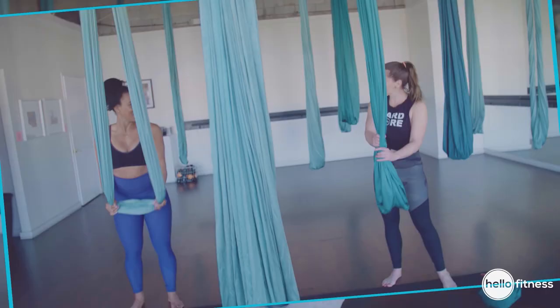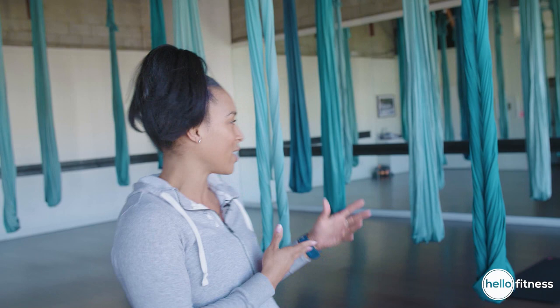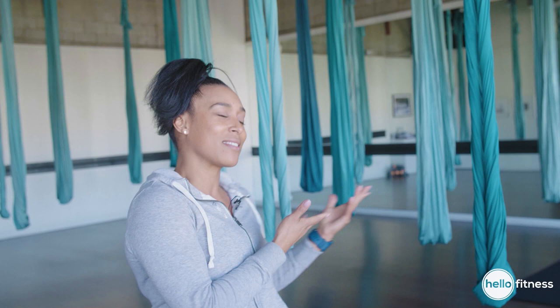Hey guys, it's your girl Lita Lewis. I'm here today at AIR, Aerial Fitness in Los Angeles. I'll be taking Lindsay's class, Aerial Foundation, a beginner class for something that involves this here.